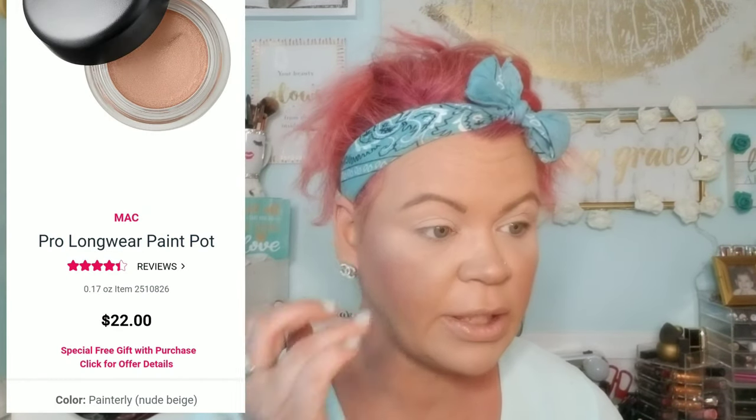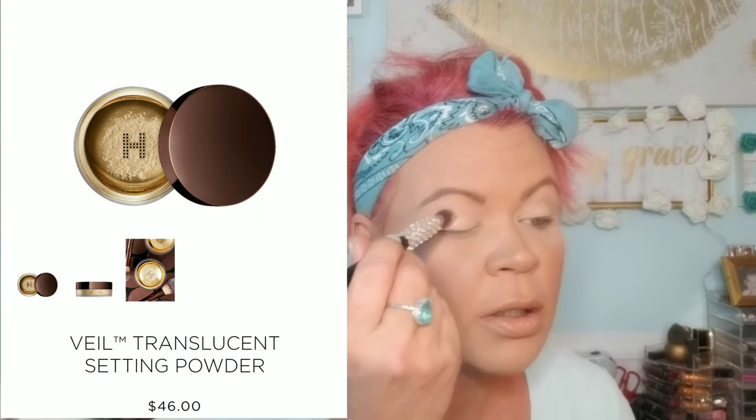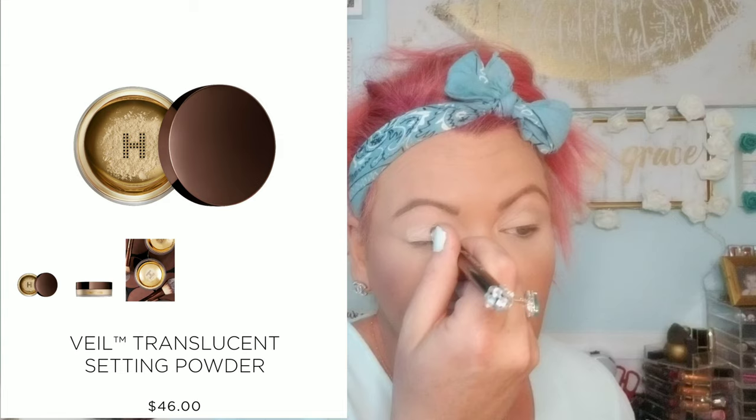I already primed my eyes with my MAC Paint Pot in Painterly and I just set it with my Hourglass setting powder. I'm going to go ahead and pick up a brush and just put a little bit more setting powder on both eyes.